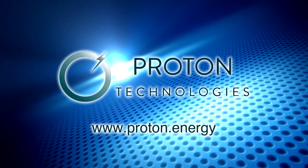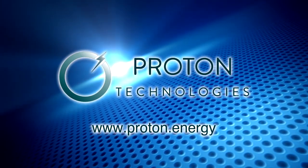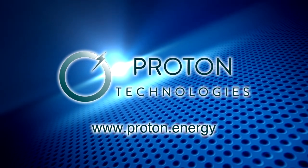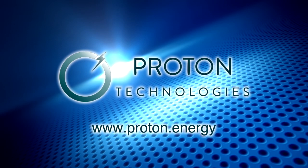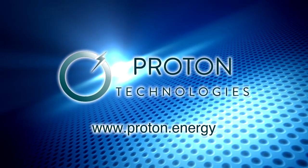Hydrogen is the world's energy solution. Proton owns the only commercially viable path. It's your energy solution. Do you want in? www.proton.energy